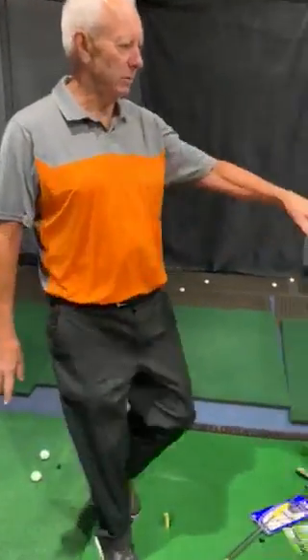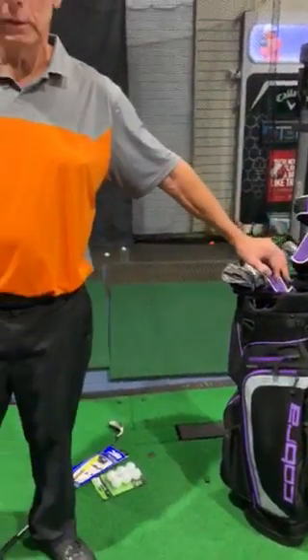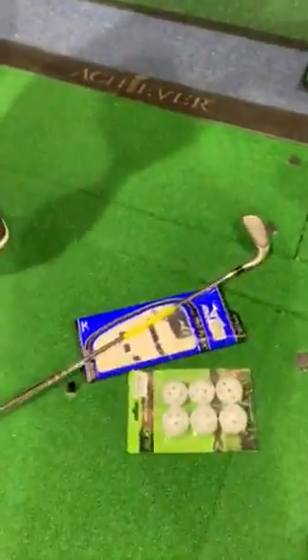Hi. I'd just like to talk about getting people started — that's basically my job: get you swinging a golf club somewhere near right. You don't have to go overboard with golf clubs. I've got a set of golf clubs here, but you don't need that to start off with. If you're keen, all you need is this down here. You can do it from home — you need a golf club and you need these plastic balls.